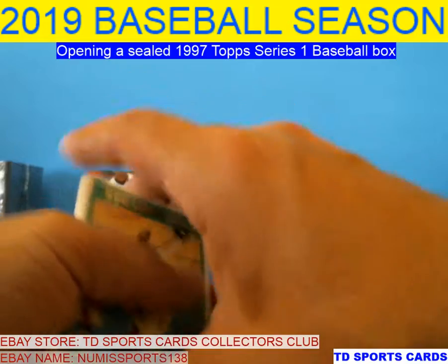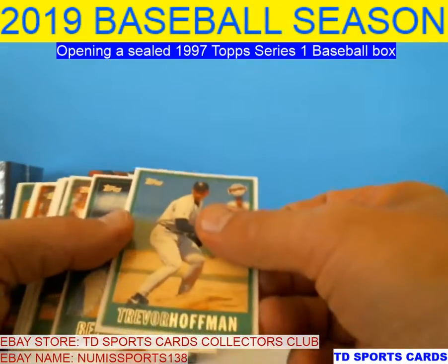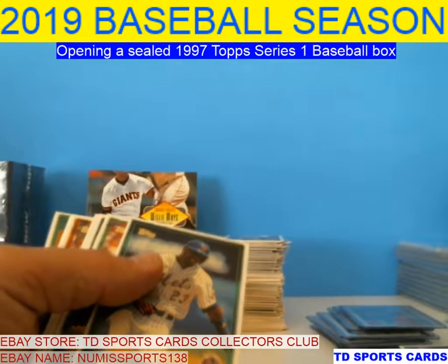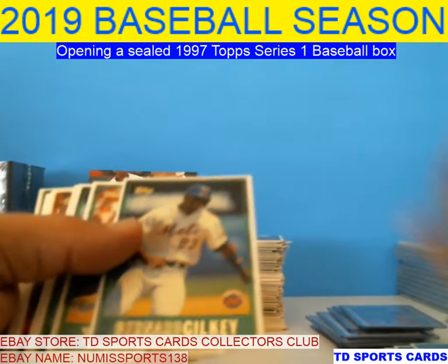Let's see what we got here — getting close guys. Got more Mantles and Mays than I thought. Just those silver cards are the ones that kind of blew it for me.